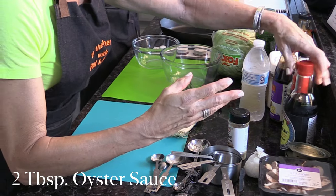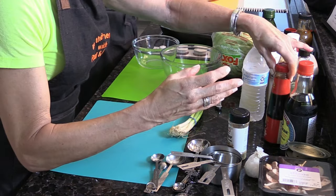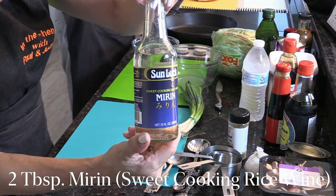Two tablespoons of oyster sauce. Two tablespoons of mirin sauce, which is a sweet cooking rice wine.